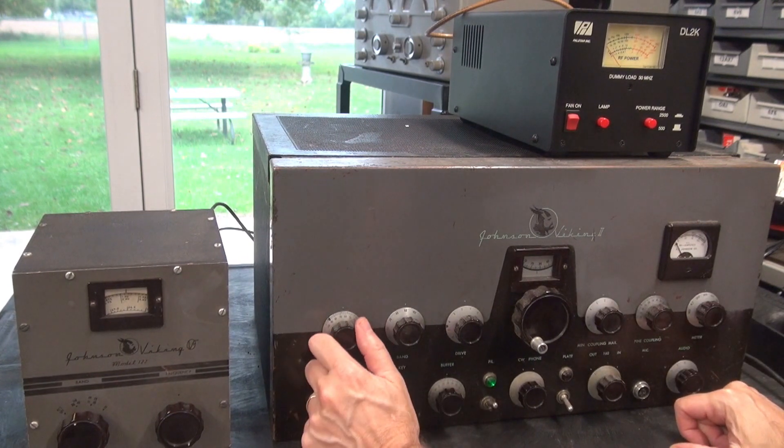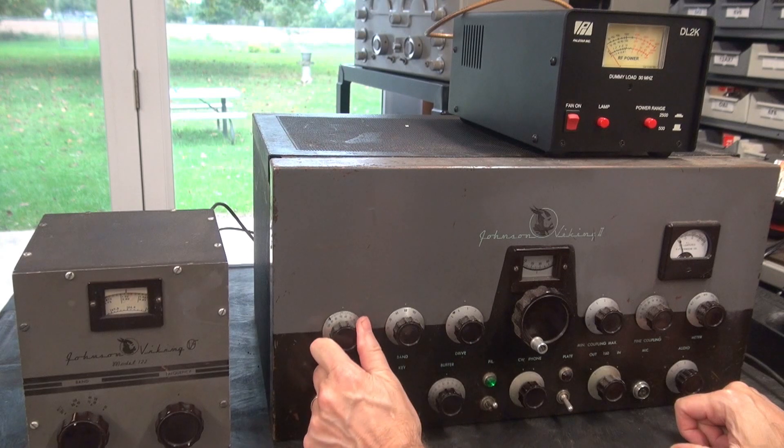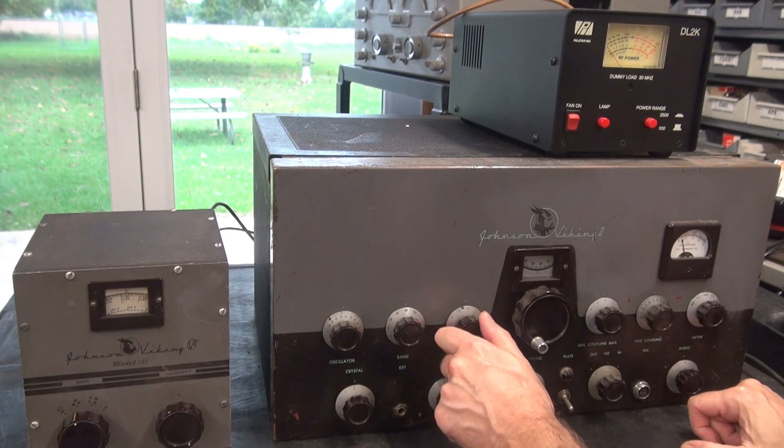Let's go to buffer and peak it. Here's our grid — let's see if we can get any grid drive. Look at there — excellent. So we have grid drive.